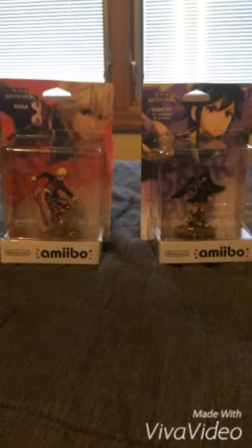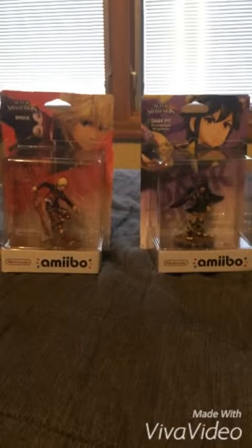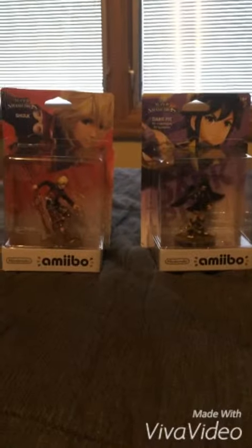Hey everybody, this is AZCardFan. I'm going to do an unboxing Amiibo video today — just four parts today.